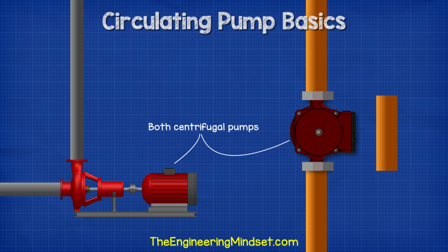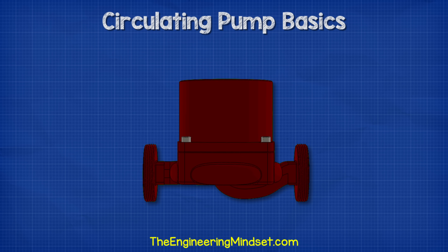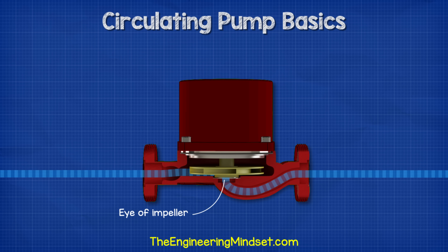This is still a centrifugal type pump though, so the water needs to enter the pump via the eye of the impeller. To achieve that, the inlet follows this curved path which sweeps around into the impeller.